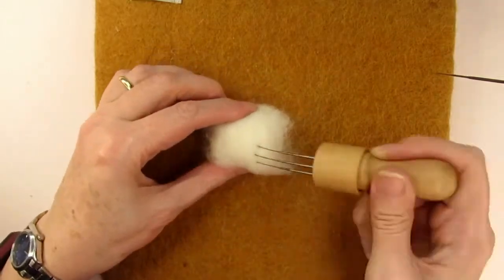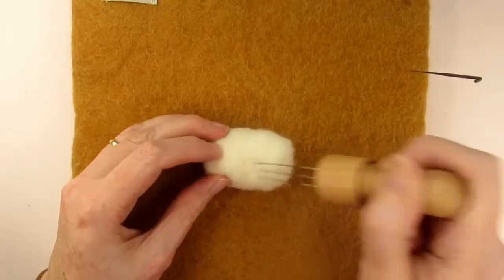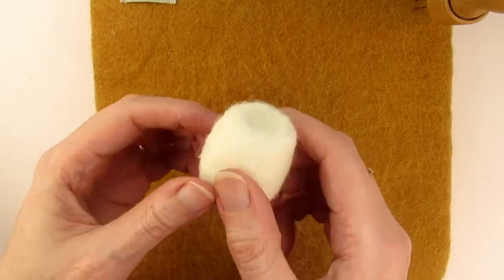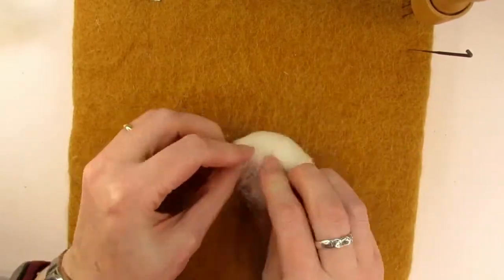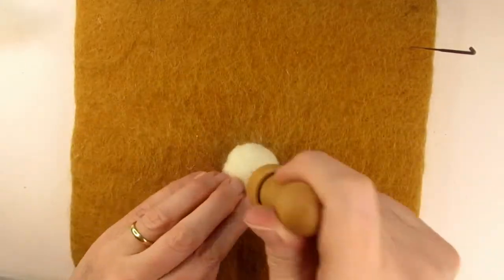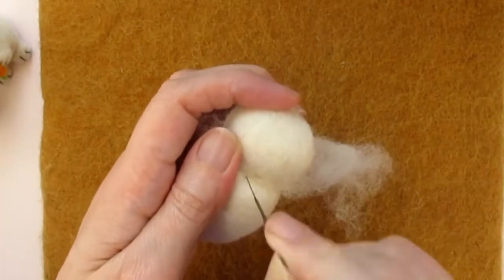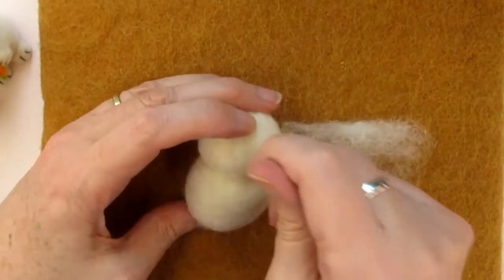Make sure the base of your Pikachu is flat by stabbing at 90 degrees to the base, so that it can sit up properly. To make the head sit into the body better, needle felt a concave dip into the opposite end. For the head, roll some more core wool making sure you compare it to the image, and needle felt it into a slightly oval ball wider than it is tall. To attach the head to the body, take a scarf of core wool and wrap it round the neck, then needle felt upwards into the head and downwards into the body.